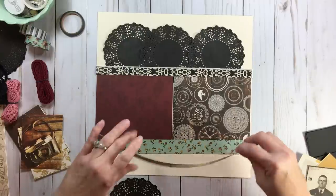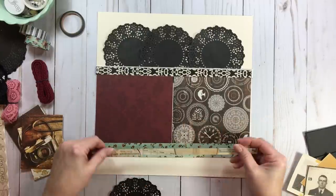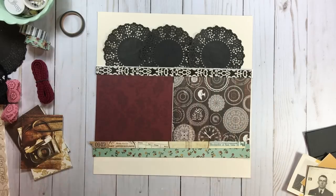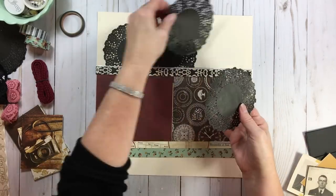Those three doilies — you'd probably tack them a little better than what I have here, but you could use doilies in place of a piece of paper. I wanted to show that.